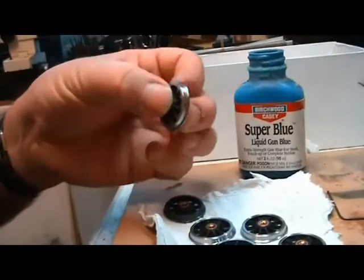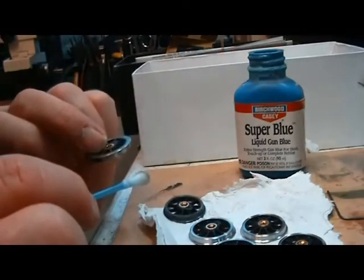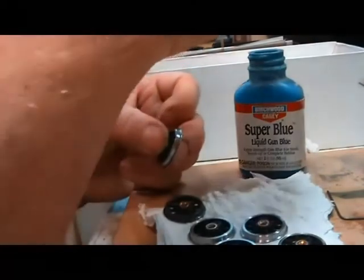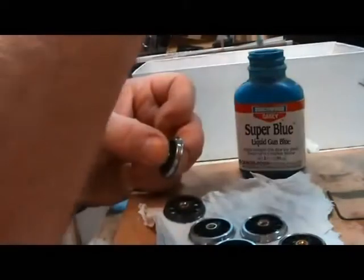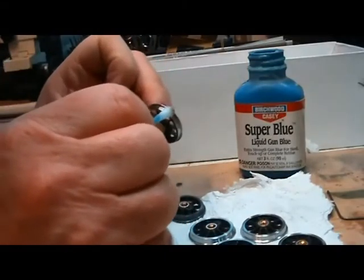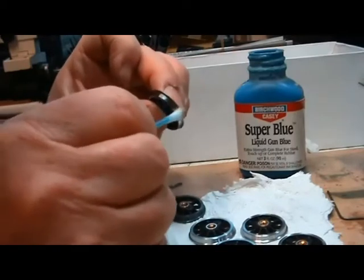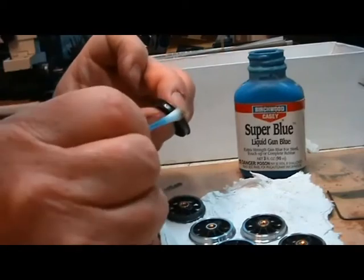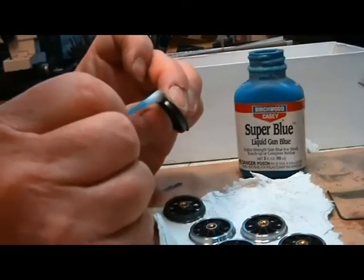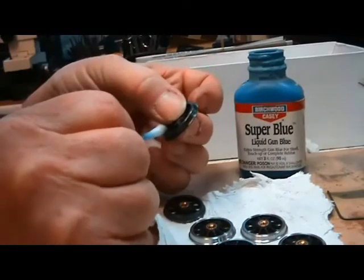Once you've done it, try not to touch the metal, because anything on your hands is likely to cause greasy marks and that will stop it working. I use a cotton bud, just dip it in the Birchwood Casey Super Blue, and then rub it round — as you put it on, it goes immediately black. Rub it all the way round until you've got a nice even finish, and move on to the face and do the same thing.